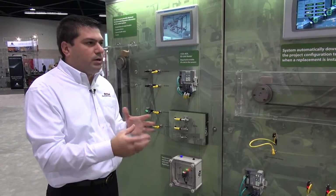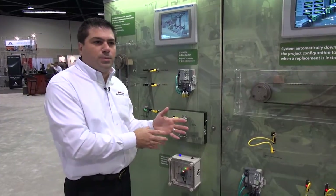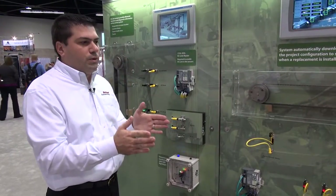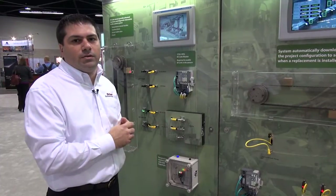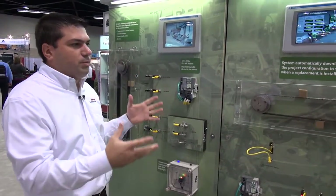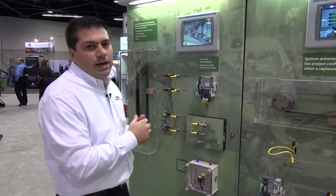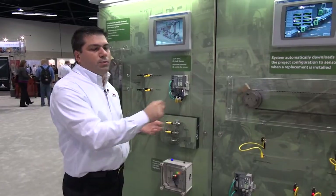If it's a color registration mark — maybe it's a different package going from a Snickers bar to a Hershey's bar — you would immediately be able to send that configuration down. So you have a lot more uptime and your tool changes could be done in a matter of minutes rather than hours, since without IO-Link you would have to go in and reprogram each sensor.